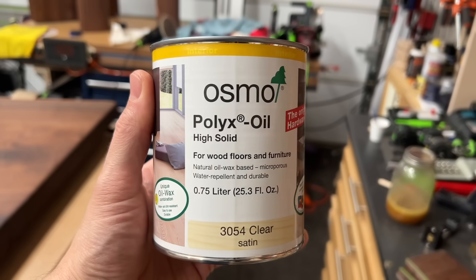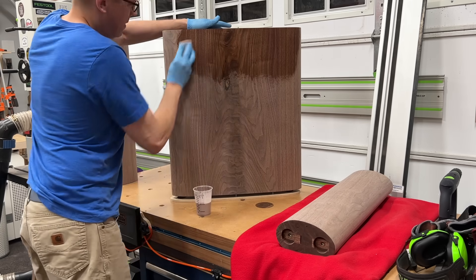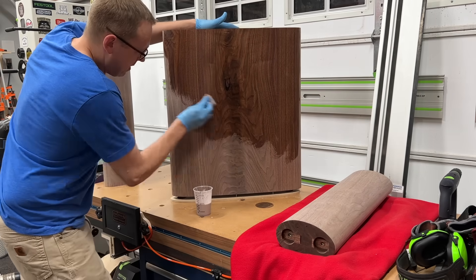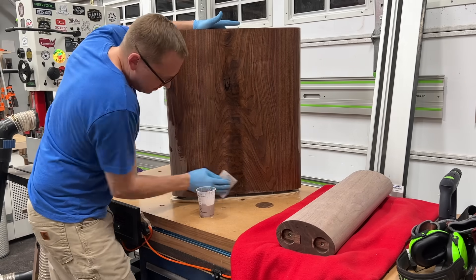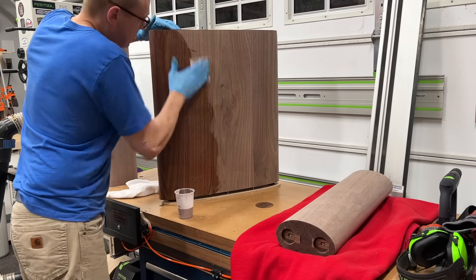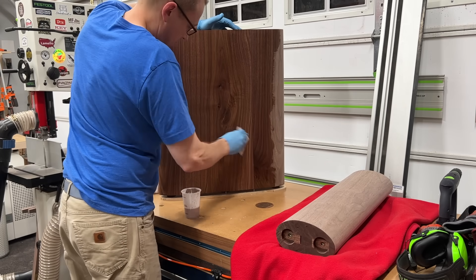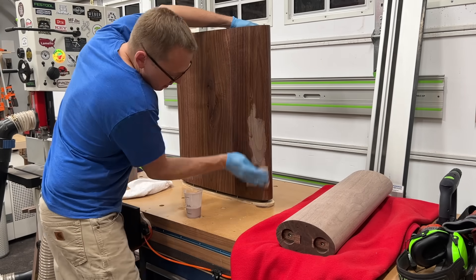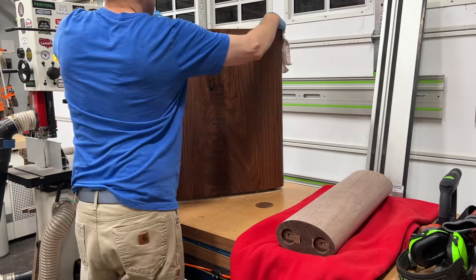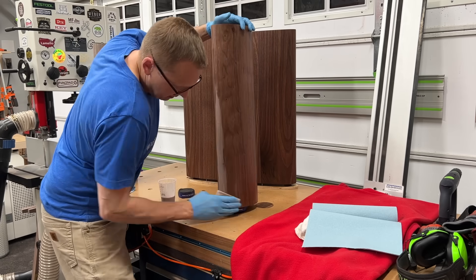And then it was time for finish. For this one we'll be using Osmo Polyx Oil — a hard wax oil, very similar to a Rubio. I just find that the Osmo doesn't amber and yellow up walnut as much as the Rubio Pure does. So this is what we're going with. The application process is identical — I'm using a white Scotch-Brite pad here to work it into the surface, making sure there are no dry areas. I'll let it soak in for 10 or 15 minutes, and then come back with a microfiber cloth and wipe off all the excess. It should be dry to the touch after you wipe off all the excess.